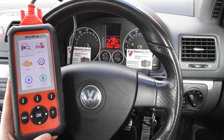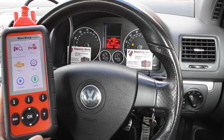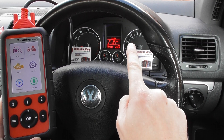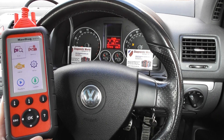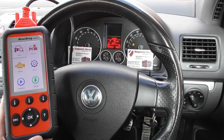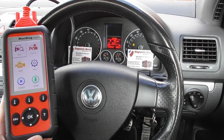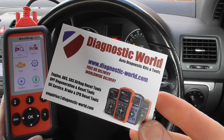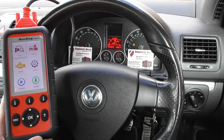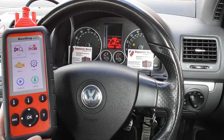Hi guys, thanks for watching this Diagnostic World video. In this video we're in the cockpit of a VW Golf Mark 5, which as you can see has the airbag warning light showing on the dashboard. We're going to demonstrate the Autel MD808 Pro kit diagnosing and resetting this fault. The kit is available at Diagnostic World — www.diagnostic-world.com — just click the link directly below this video.